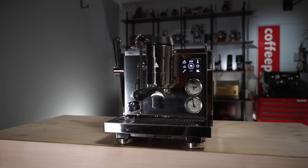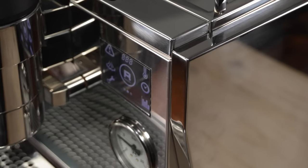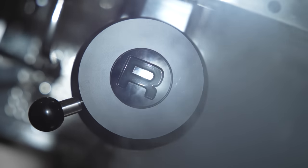Thanks for having me. This machine is a super powerful tool for the home barista and I really look forward to seeing people taking it on board and having it in their homes and playing with it. You've got so many tools that you can use on this machine to make coffee next level.